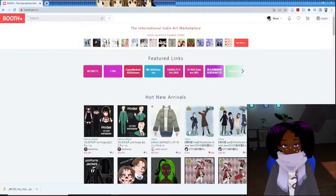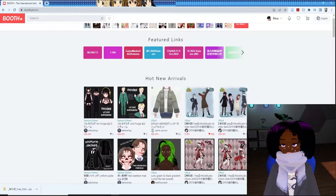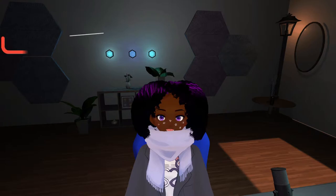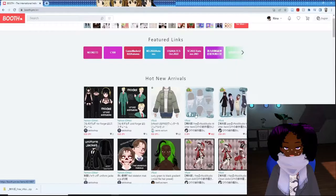Alright, so we are on Booth. Your page might look completely different from mine, because every single time you open Booth you might get a different filter of what's hot or new arrivals. This is where I got my lovely winter outfit from. Just a quick side note: all the materials used in this video will be provided in the links down below, so you don't have to go search for them yourself.